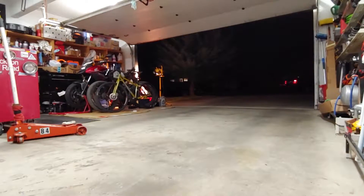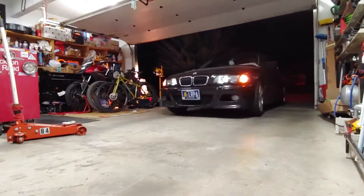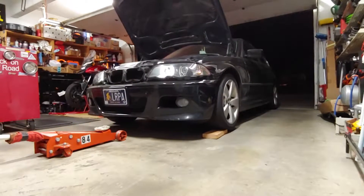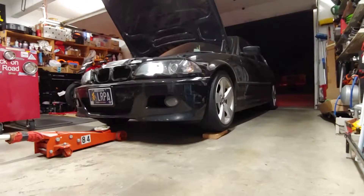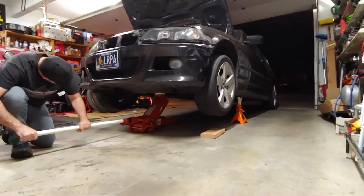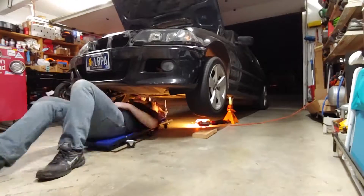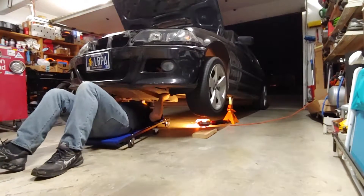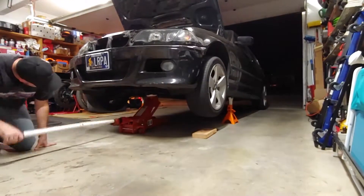Before starting this job, make sure the engine is cold and the car is parked on flat ground. The first thing to do is put the front of the car on jack stands and remove the plastic belly pan with a Phillips screwdriver. Then lower the car back onto the ground.